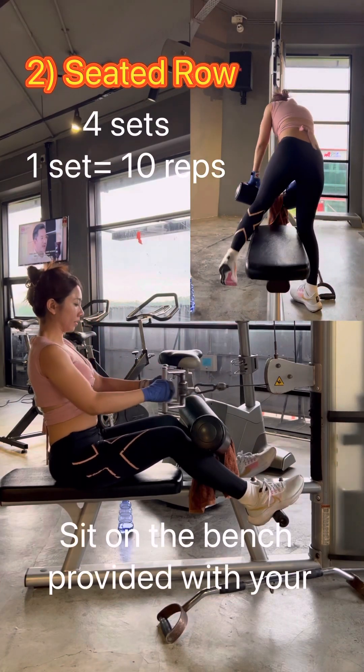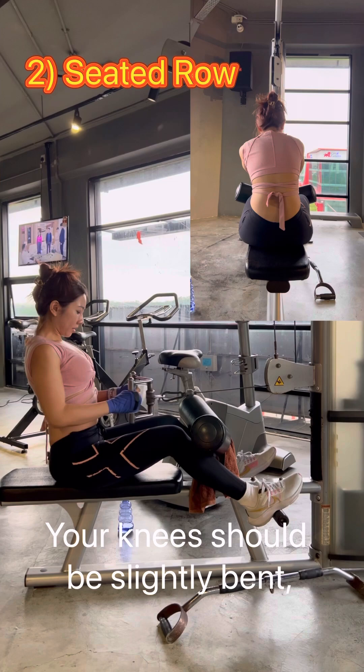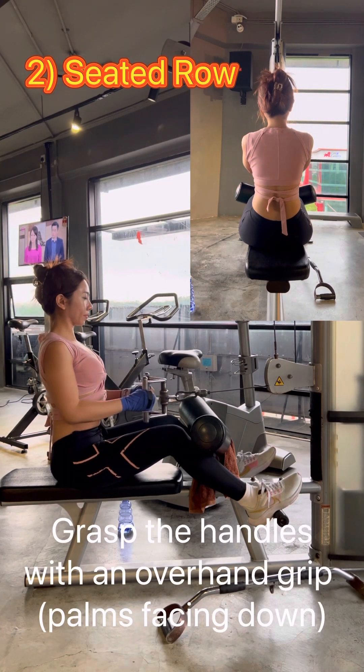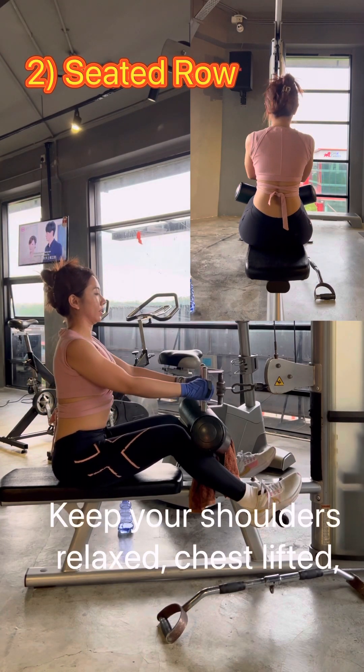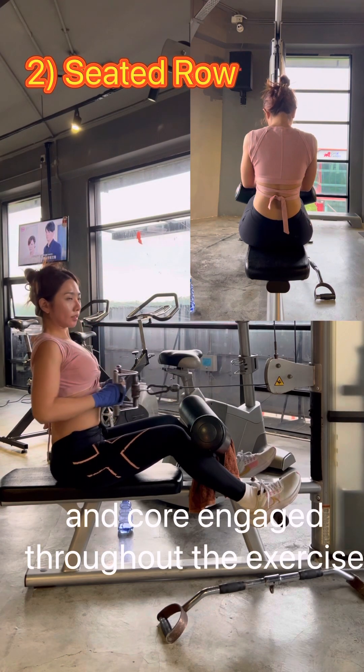Sit on a bench with your feet placed flat on the footrest. Your knees should be slightly bent and your back should be straight. Grab the handles with an overhand grip at shoulder width or slightly wider. Keep your shoulders relaxed, chest lifted, and core engaged throughout the exercise.